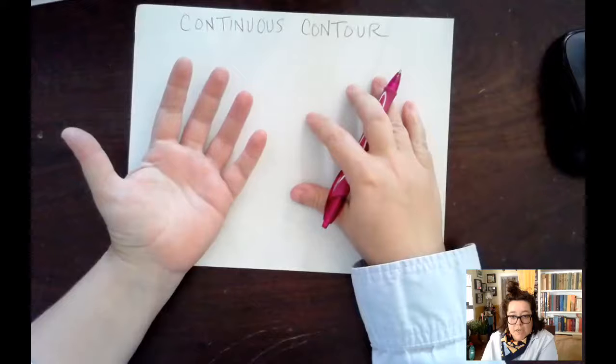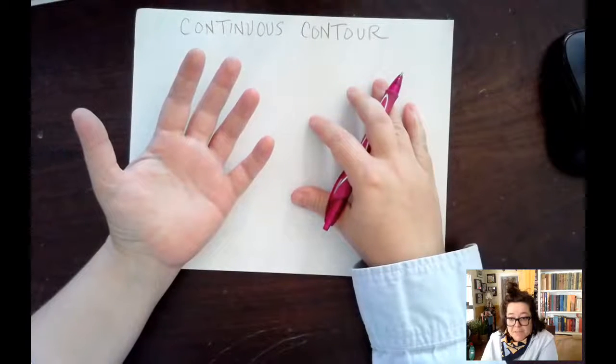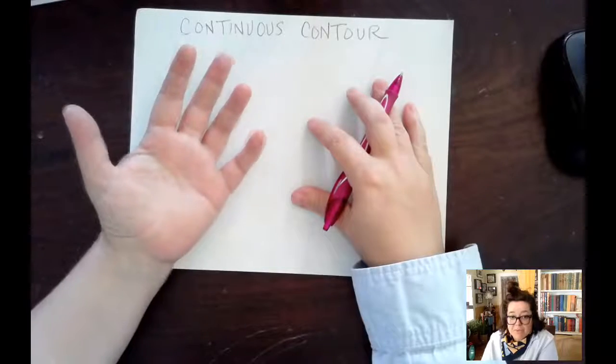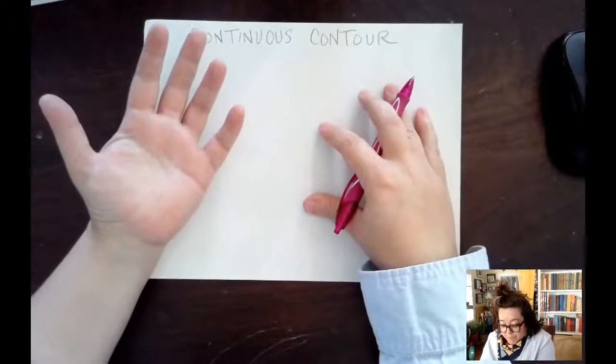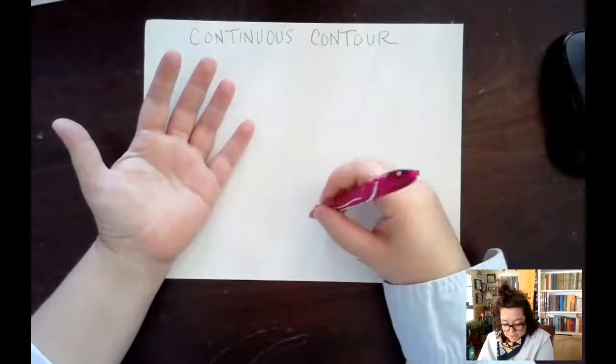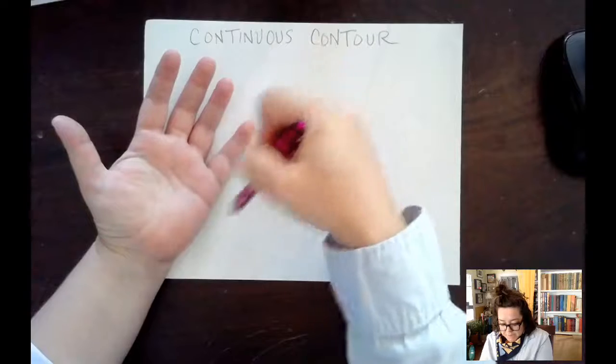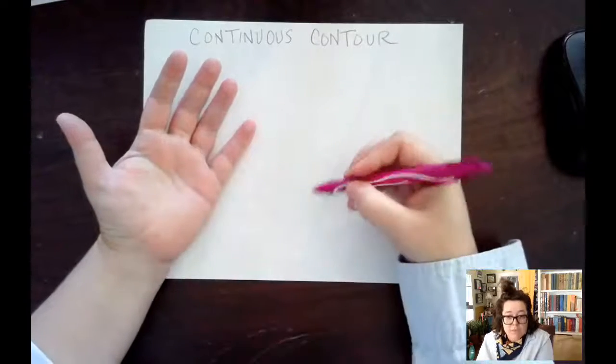I'm using my hand as a tool because I think it's best to use what we have right in front of us. I'm going to leave my hand there and then start drawing all of the little wrinkles and all of the little things that I see on my hand with one continuous line.